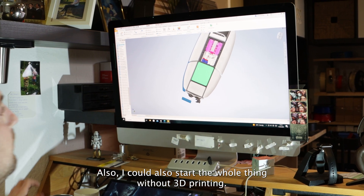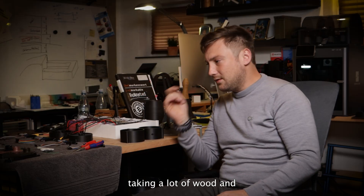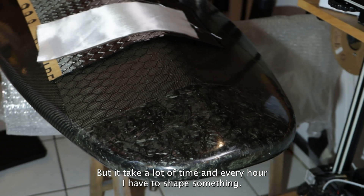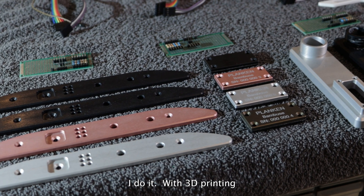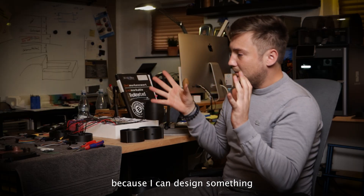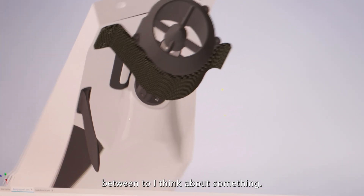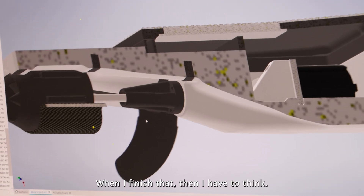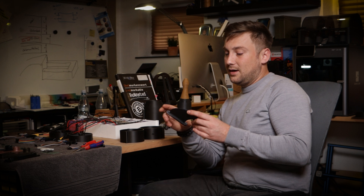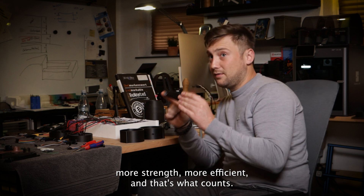I could also build the whole thing without 3D printing — and I did try that in the first year, taking a lot of wood and trying to shape every piece. But it takes a lot of time. With 3D printing, I've opened up a completely new way of working down here at my parents' place. I can design something, press play, and think about the next part in between. I can work a bit faster. And with the new materials from Fiberon, I can push the boundaries — I can build much lighter parts, stronger and more efficient. And that's what counts.